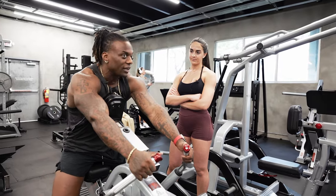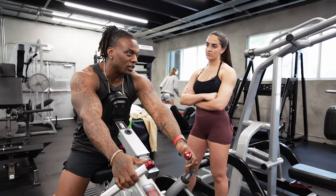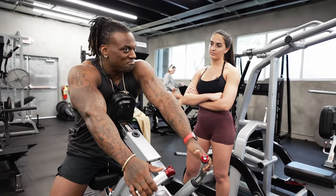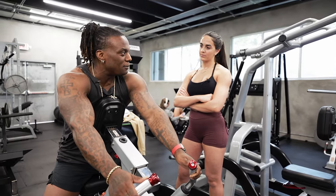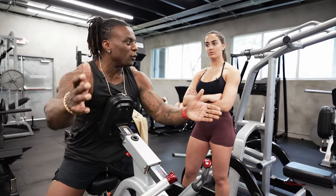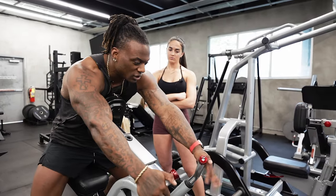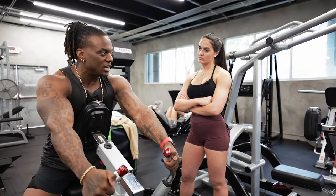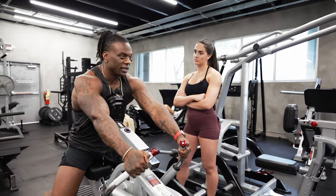My rep speed is a two to three second negative, one second pause in the stretch, and one second positive — so about a five second rep. Five reps is 25 seconds, which puts you at almost the bottom end of a hypertrophy range between 30 to 50 seconds. You're trying to get the most out of each rep, not just each set — look at each individual rep.